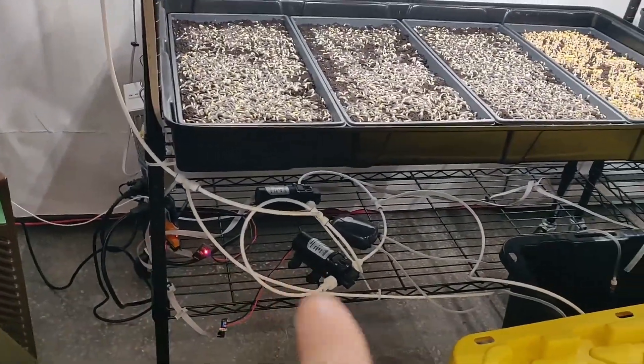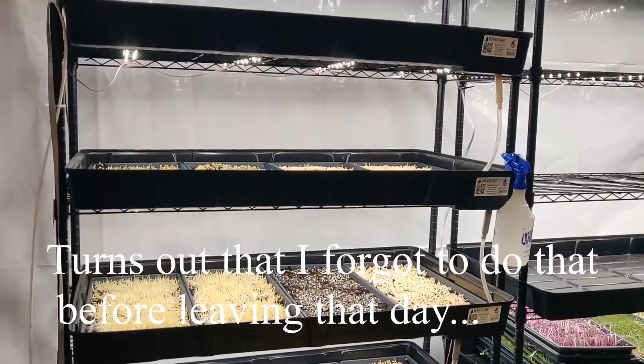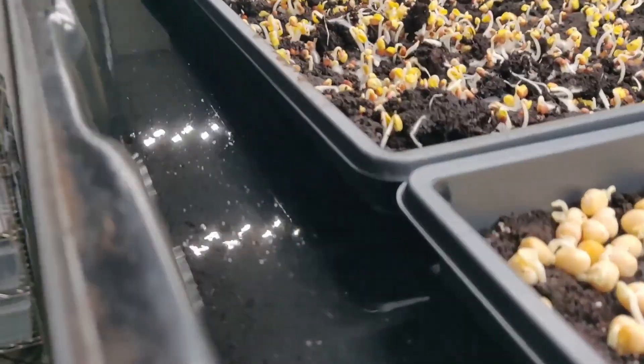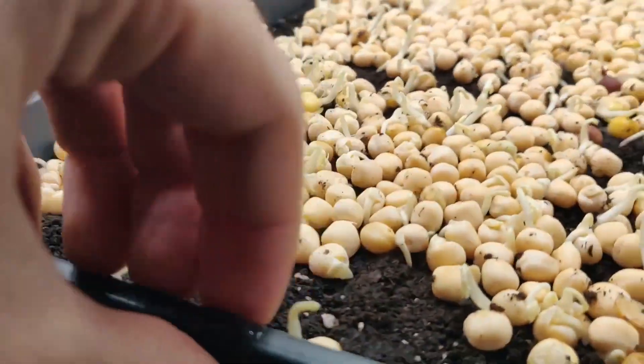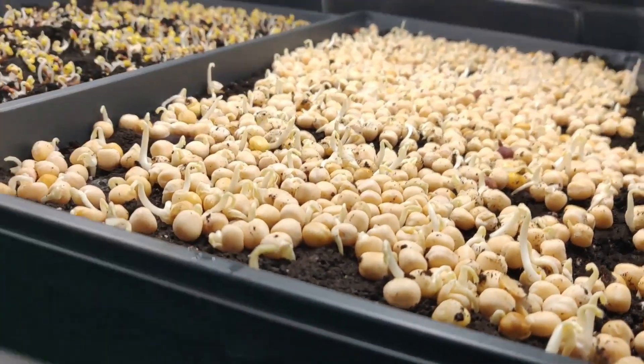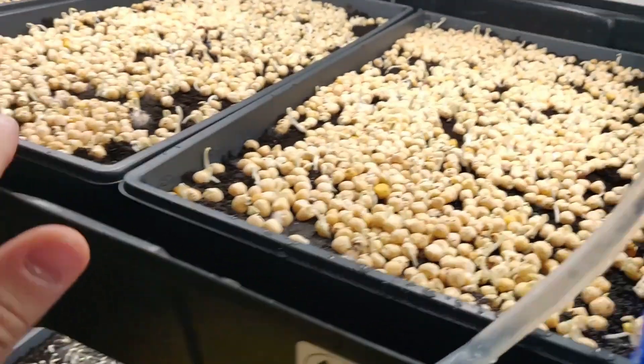I'm running low on water so I'll have to replenish my water tanks — this building doesn't have running water. You can see it's basically flooding this shelf. The water is slowly rising and the soil will soak it up. Once it reaches a certain level it'll start to overflow to the next level.